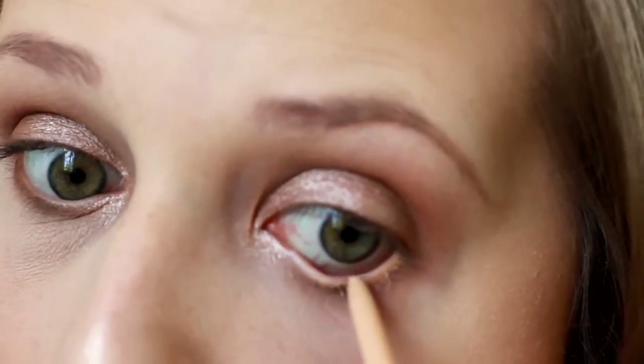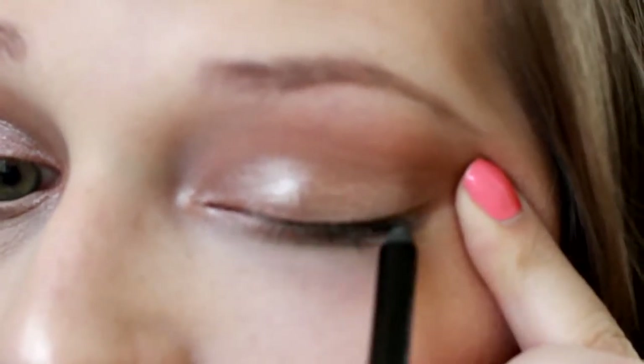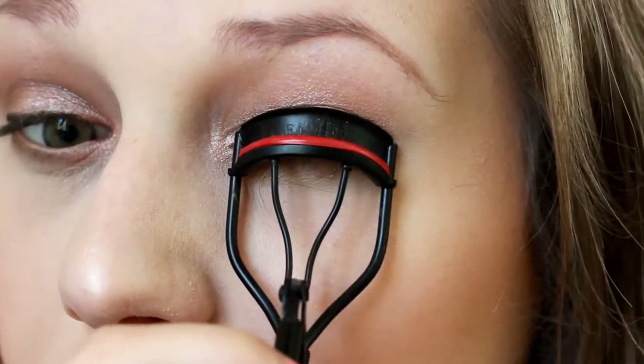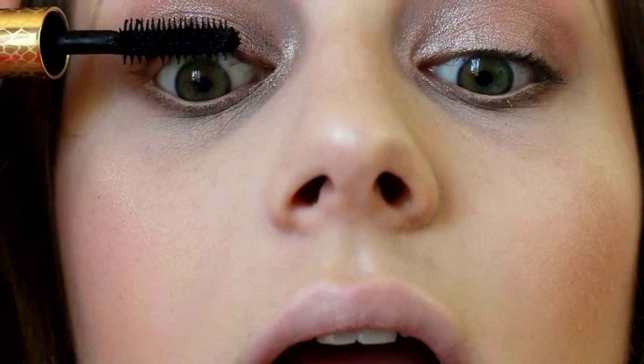Then we're going to go in with our Rimmel nude eyeliner and apply this to our waterline - today I wanted to keep those eyes very open and make them look wide awake. Then we're going in with a green eyeliner - I don't know the name of this, I believe it's just an old eyeliner I got from Avon - and we're going to be applying this as a tight line on our upper lashes. Then we're going to curl our top lashes and last but not least apply our mascara, which is the Light Camera Lashes mascara by Tarte - this is another sample I received in an Ipsy bag.